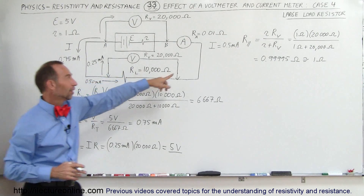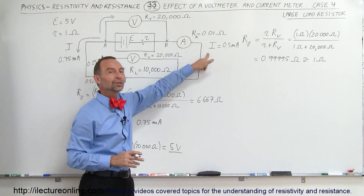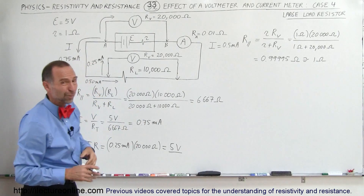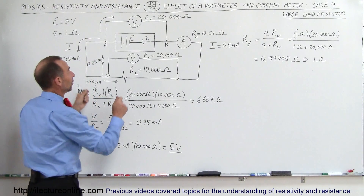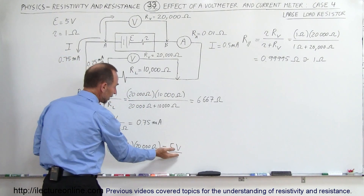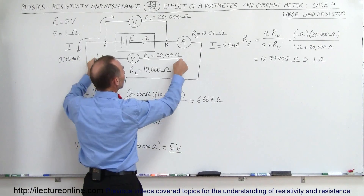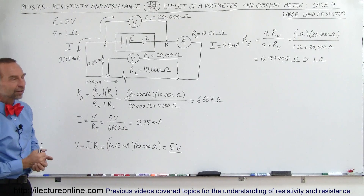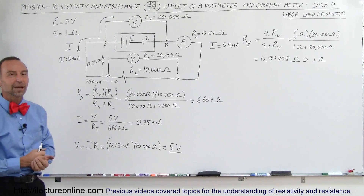However, when you do that, the current in the circuit will be skewed and you won't see the correct current on the current meter. So if you want both accurate measurements, measure the voltage independently to get the correct voltage, then disconnect the voltmeter and measure the current independently, and you'll get the right values in both cases.